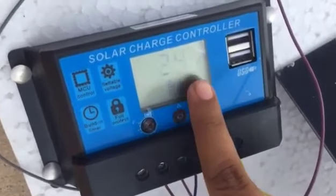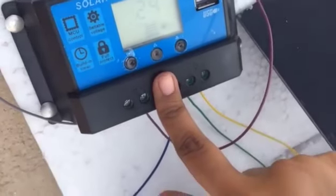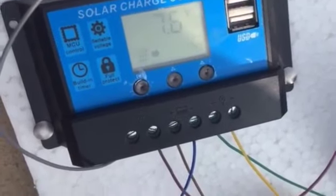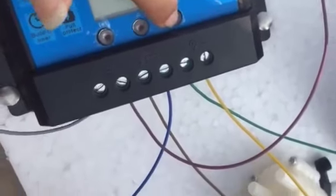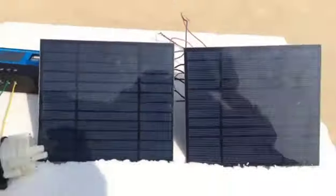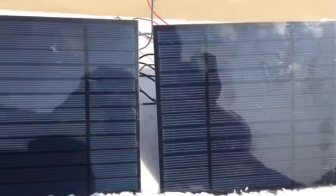There is also a 24-hour setting — the load will work for up to 24 hours. When we press the button on the controller, the load starts working. This was an overall overview of our solar charger project. Solar chargers can be used to charge mobiles, run solar fans, or charge batteries. Thank you, that's it.